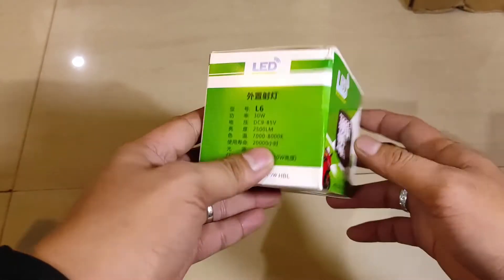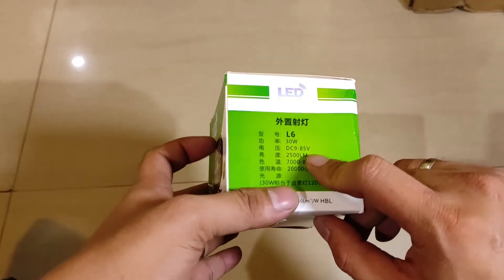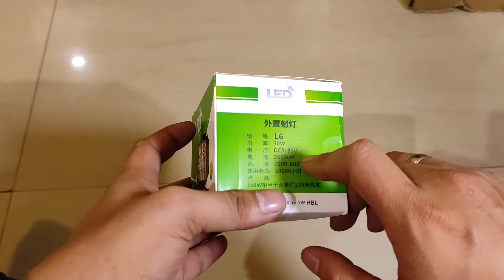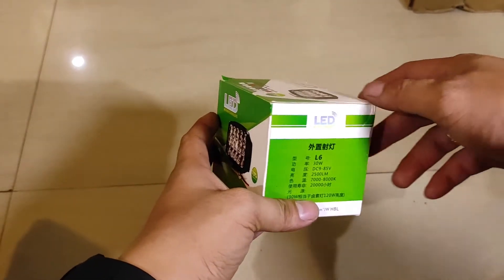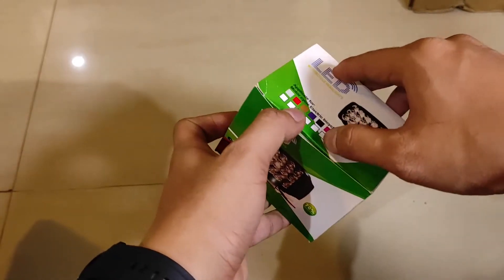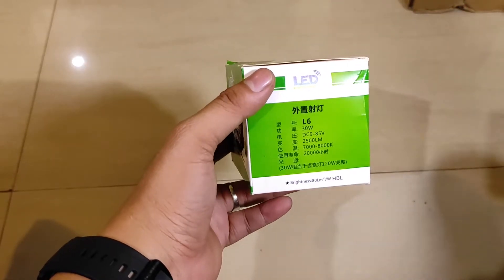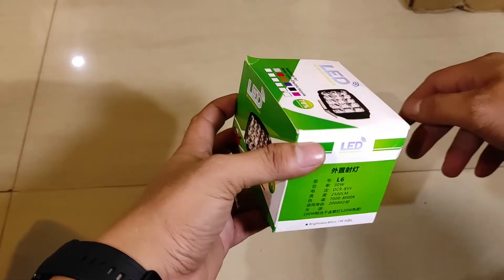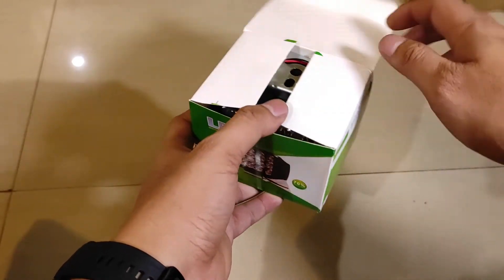Jadi dosnya seperti ini, keterangannya 30W DC 9-85V. Akan tetapi ini kita PO biar bisa lebih murah, khusus untuk 12V up to 15V. Jadi untuk di atas itu nggak bisa. Untuk kendaraan motor sudah pasti aman.